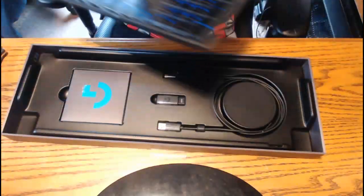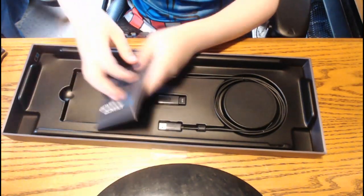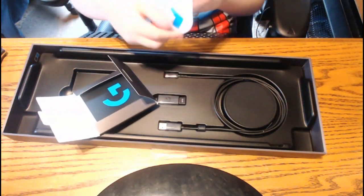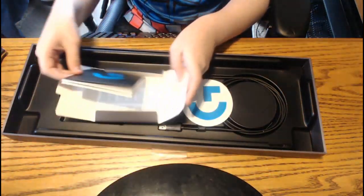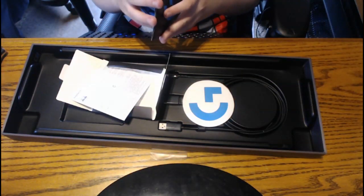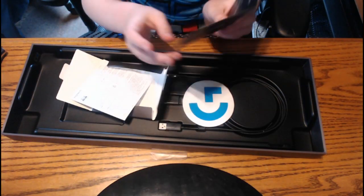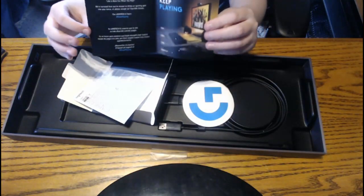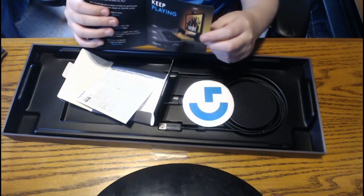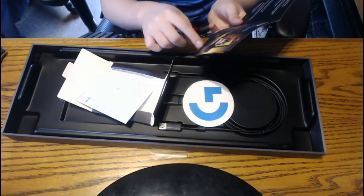We're going to take this out and put it on my lap. We've got this little Logitech booklet — I've seen this — a little sticker, and then we've got an instruction manual.